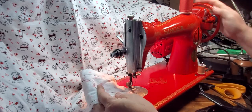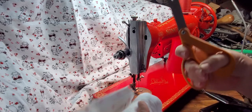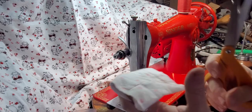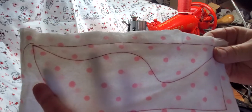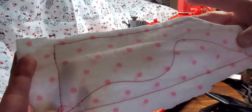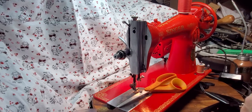Really nice little machine. So let's go ahead and try it with some leather. There are the top stitches and there are the bottom stitches — really nice. Let me get this little piece of leather over here.